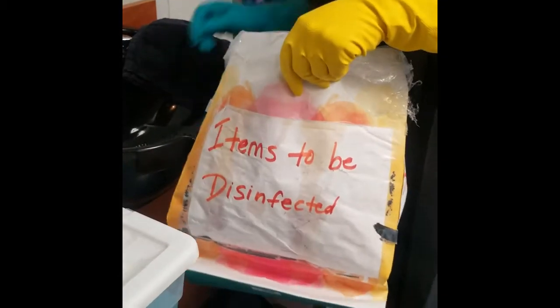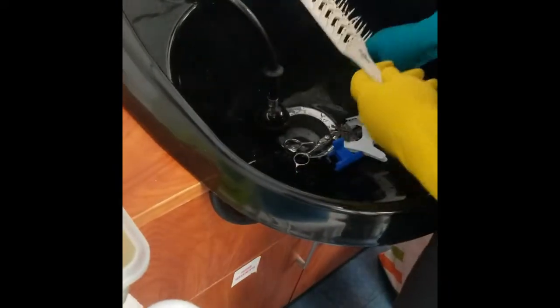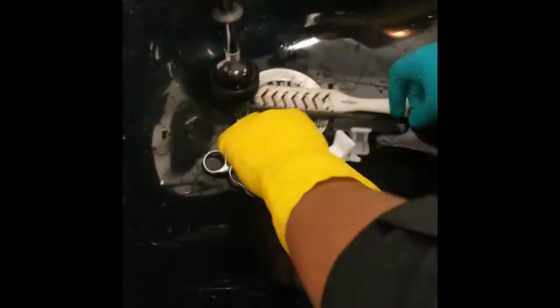We're then going to remove our items to be disinfected and place them in the sink. We're now going to remove any hair or debris from the tools, making sure that they are thoroughly cleaned — if we put them into the cleansing solution with any hair or debris, we will have to remix the solution. We're then going to rinse off our tools to guarantee there is nothing left on them and place them into the Ship Shape mixture.